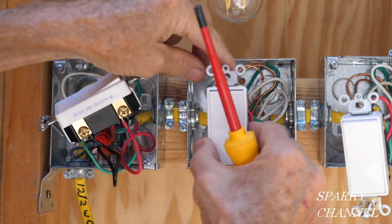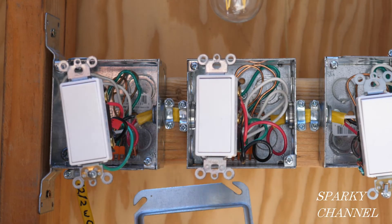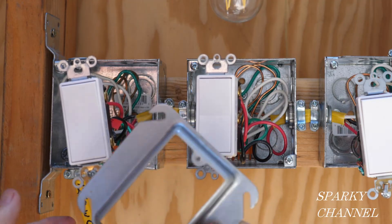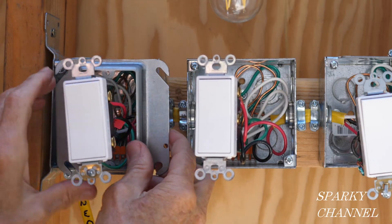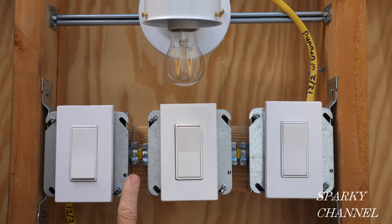Now I'm going to put on the mud rings — normally I'd put them on earlier before installing the switches, but I waited to the last moment to increase visibility. I've secured the mud rings, switches, and screwless wall plates, and turned the circuit breaker on. Now it's time to test out our four-way switch system.